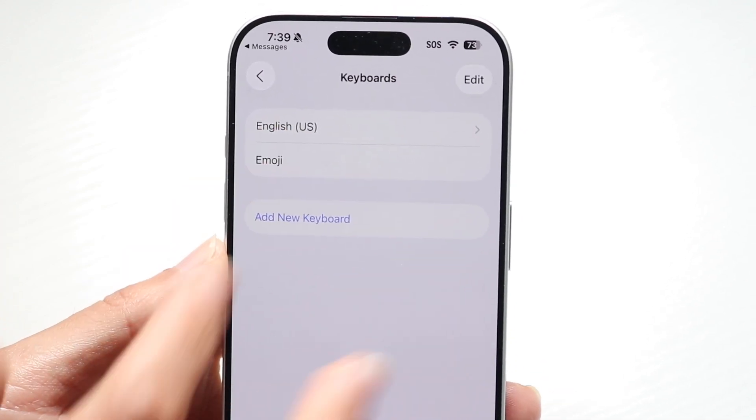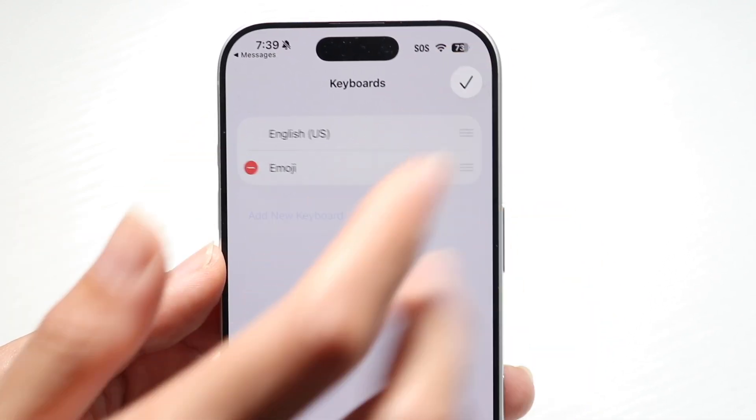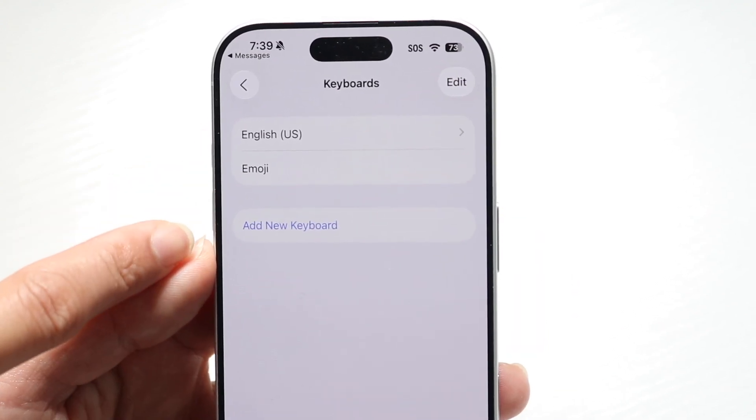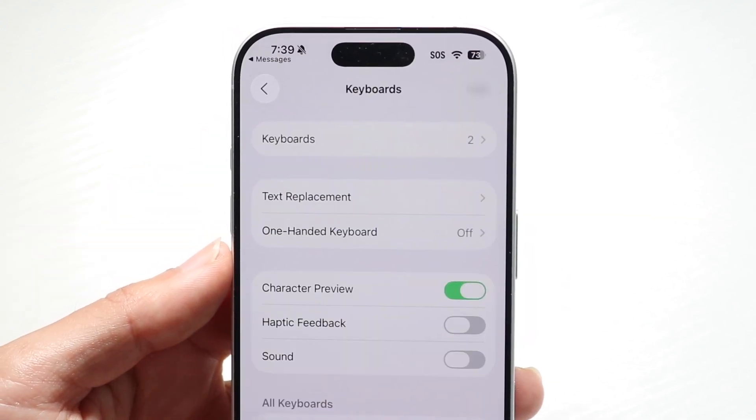You can also tap onto the emoji keyboard and see if you can delete it. Delete the keyboard and then re-add it by tapping add new keyboard, and see if that ends up fixing the problem.